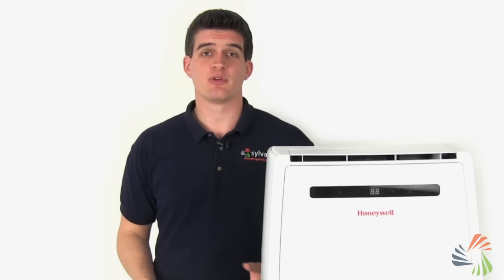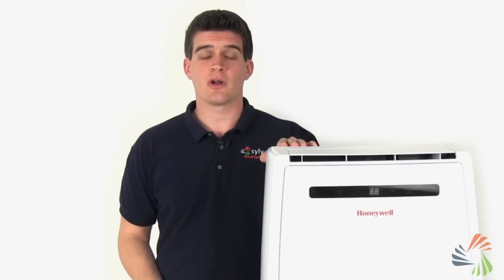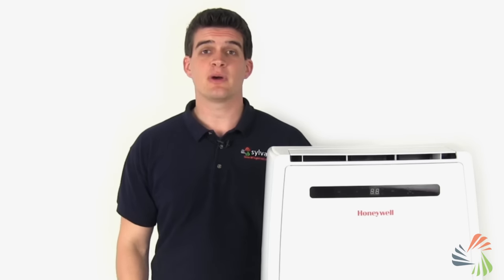Two of the most common questions we get about portable AC units are: why does water collect in my unit, and how often do I need to empty the water bucket?